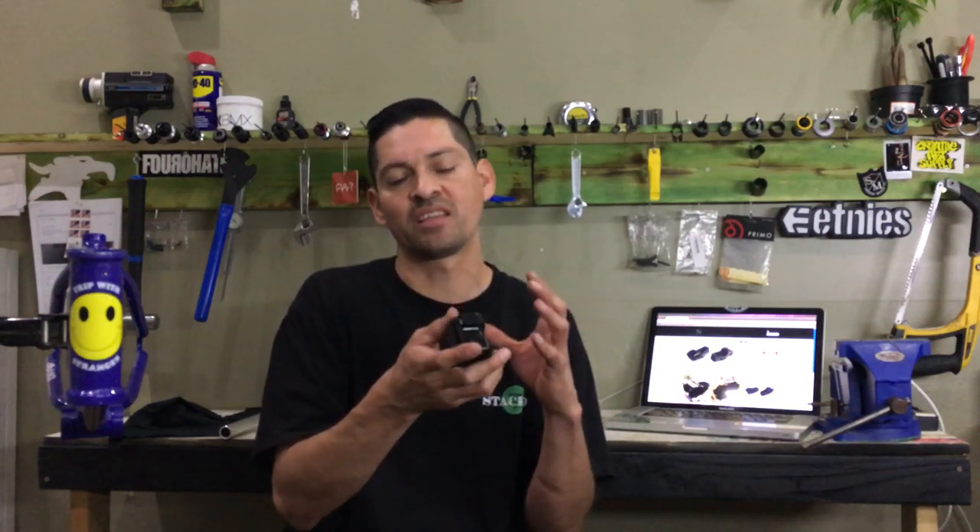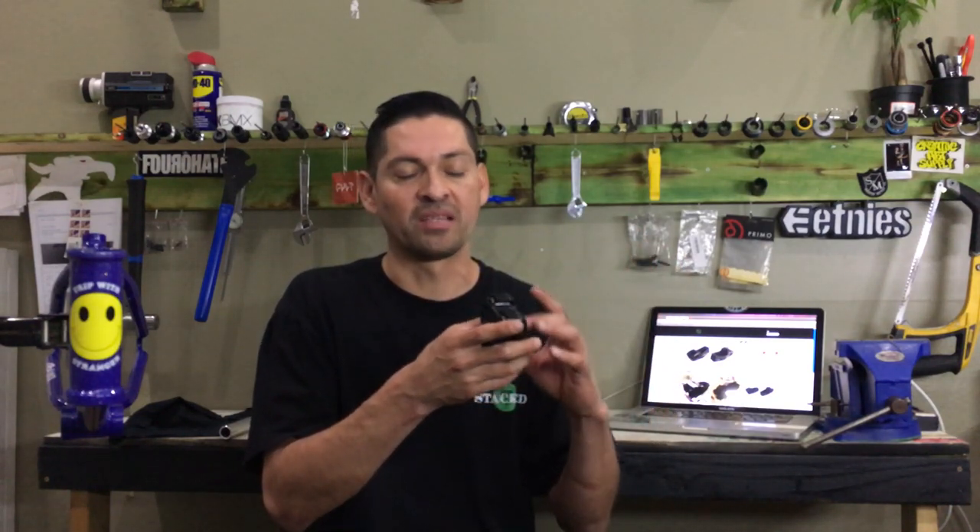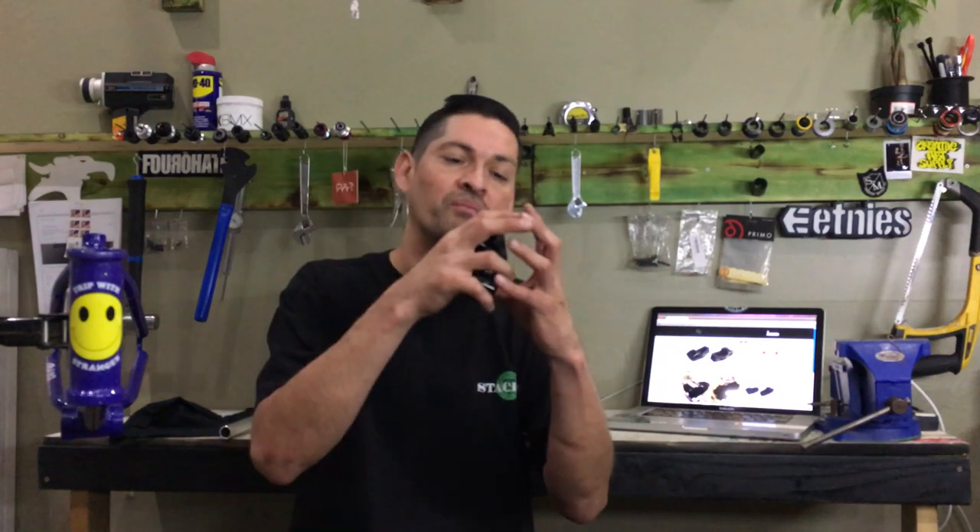There are basically two types of stems based on how they're processed and made. The first is drop forged aluminum — they take chunks of aluminum, throw it into a compactor with a mold, compact it, and it makes the shape of the stem. You've seen stems like the Sunday free stem made by this process. Having a machine non-stop compressing the material makes the cost of the stem a lot cheaper.